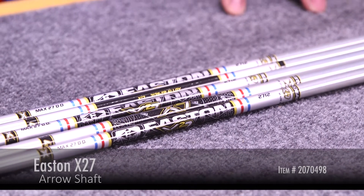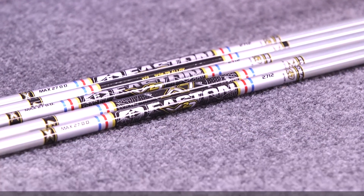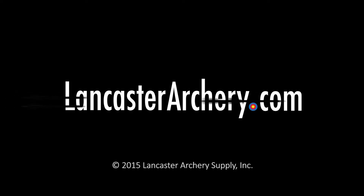If you have any additional questions regarding the X27, please visit LancasterArchery.com. Have a great day!